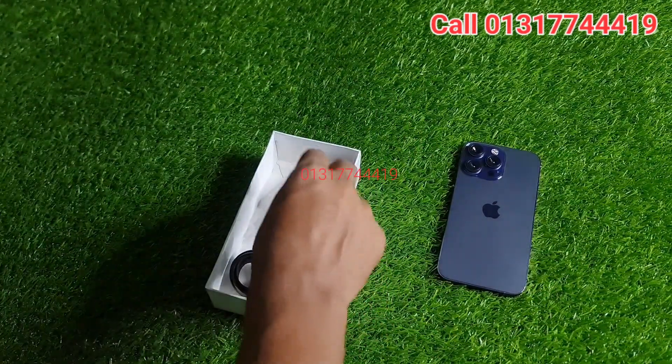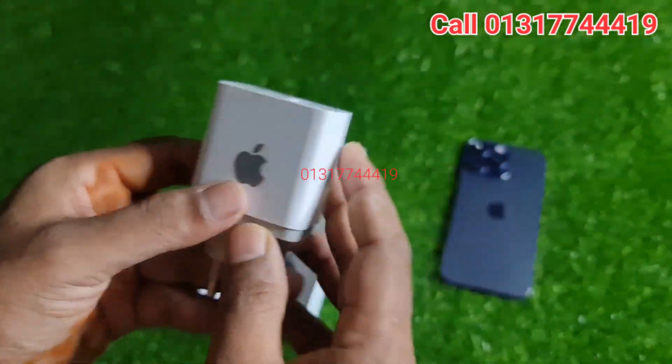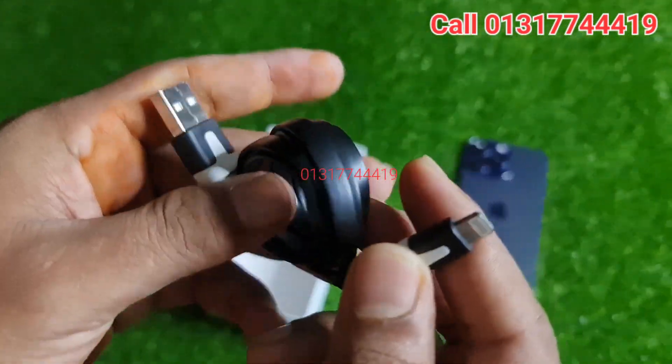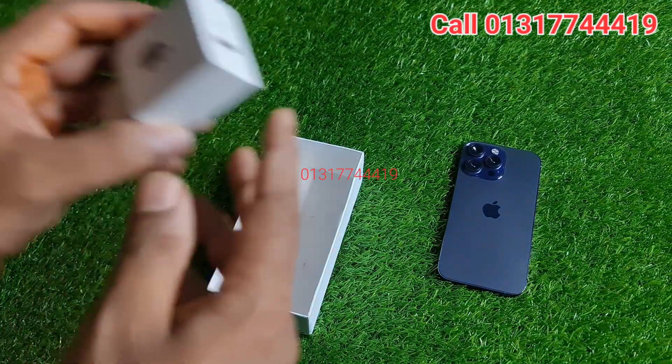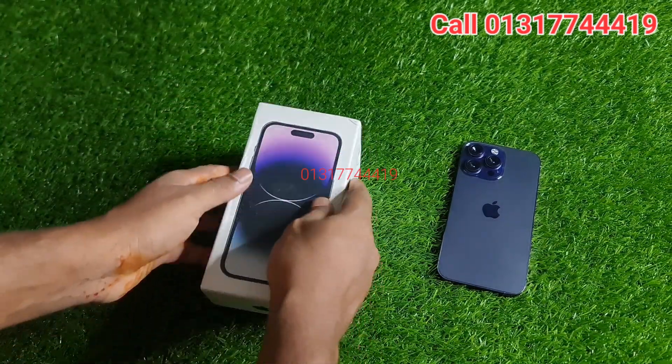In the middle of the box we have a nice Apple sticker. We have one charger. This is a nice charger, it is very nice. I am going to check it out.